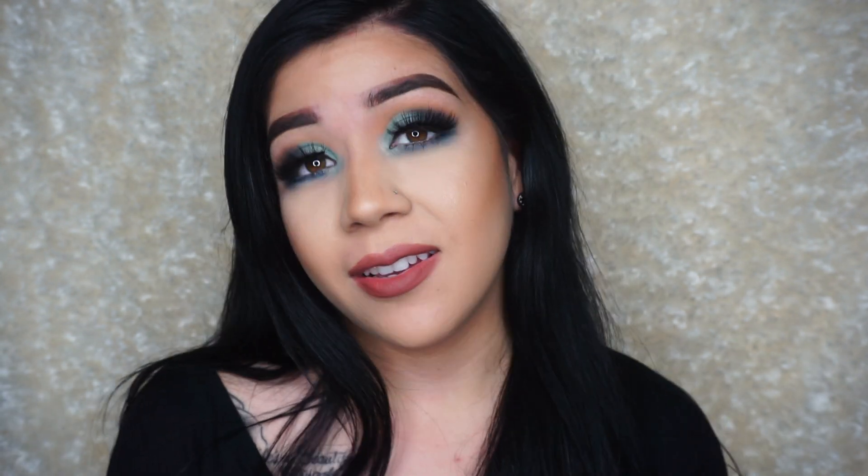Hi guys! Welcome back to my channel. So if you guys follow me on social media, you saw that I wasn't posting for a while — I couldn't really wear eye makeup for a while. But I'm back now, and we have a really cool tutorial for you guys.